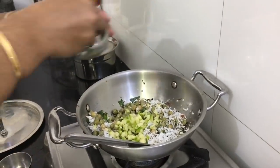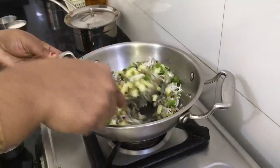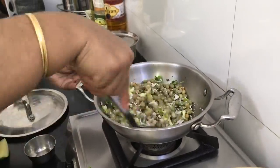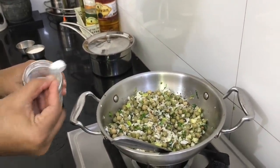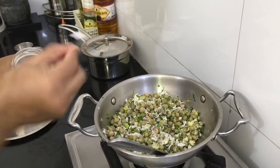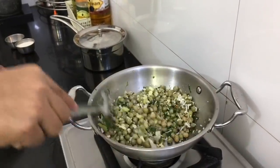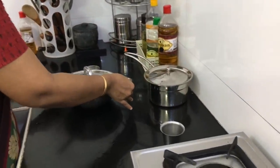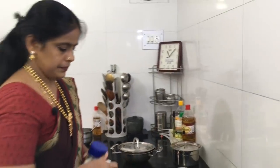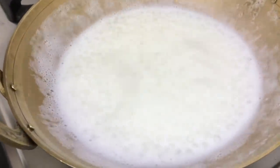Now we are going to add a little bit of salt. I have half an egg — we start with the egg and cook it. This is our egg. We'll cook the egg and we are ready.